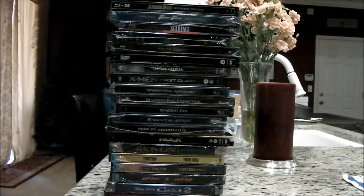Greetings, Matt and RC with you. Today I'm going to be going through my most recent haul of Blu-ray steelbooks.